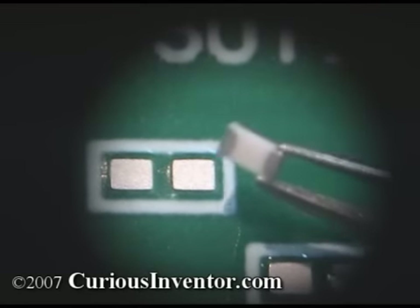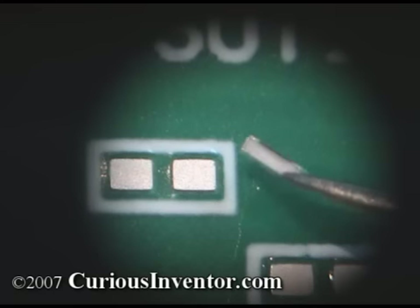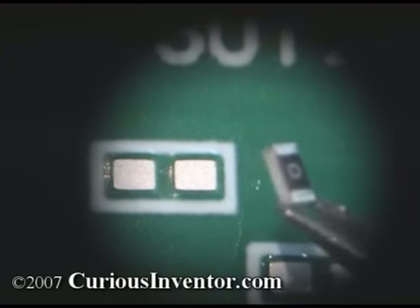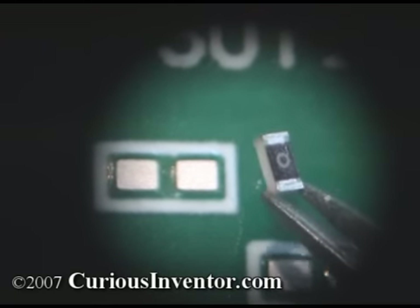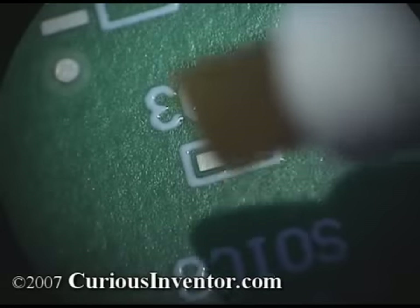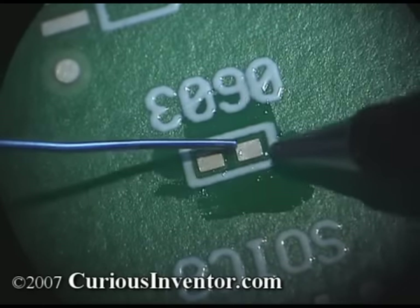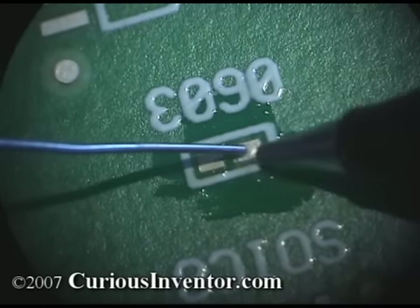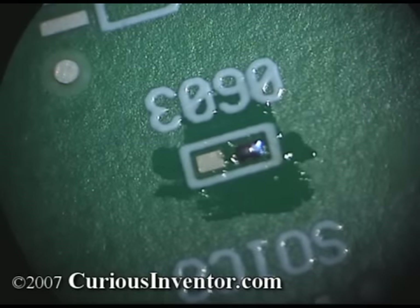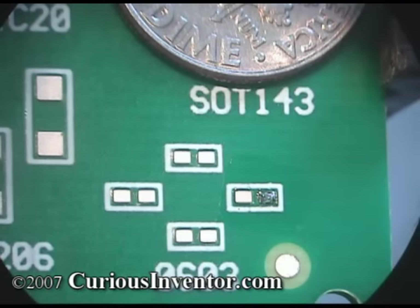First, we're going to solder a 603 resistor. 603 refers to the length and width of its shape: 60 thousandths by 30 thousandths of an inch. The resistive element is the colored side and should face up to help dissipate heat. First, flux the pads and then apply a small amount of solder to one side. This pre-fluxing may not be necessary if you apply the solder directly from the wire, but on smaller components it's hard to avoid adding too much solder this way.